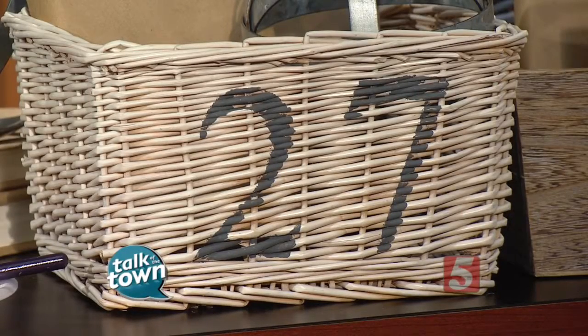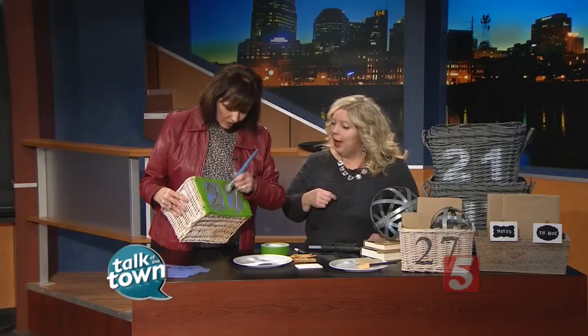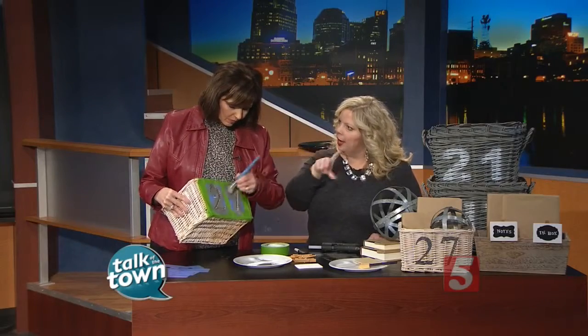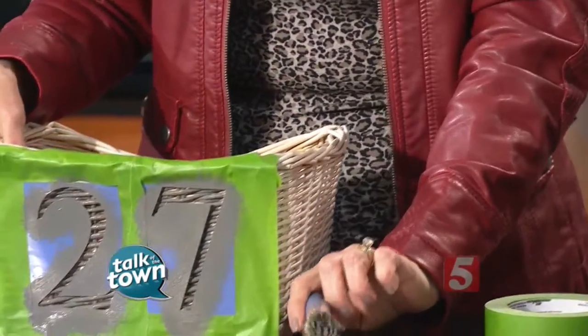Could you do this with words if you wanted to, like "Legos" and that kind of thing? You could. In my house, I have a butler's pantry, and at the very top I have number one, number two, number three, number four — just a different take on it.